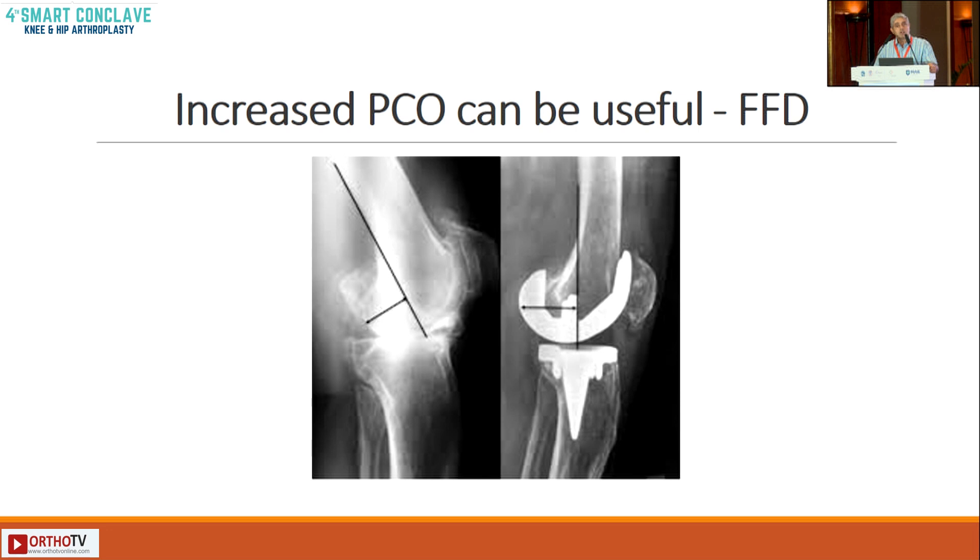Sometimes it's useful in a knee with a fixed flexion deformity. In any case, when you start releasing, you have to be very careful — you might just open up the flexion gap. To fill in the flexion gap without affecting the extension gap, you can increase the posterior offset. So increasing the posterior offset fills up the flexion gap, and it does come in handy in some cases, though rarely.